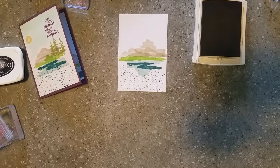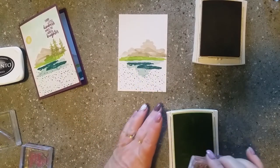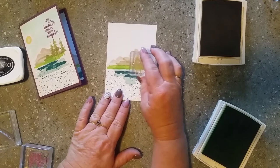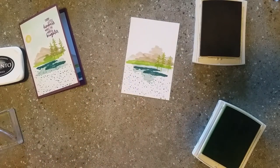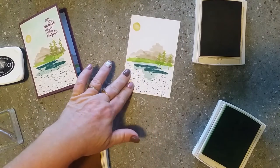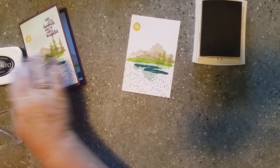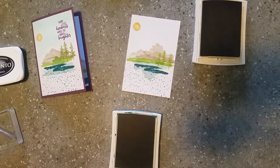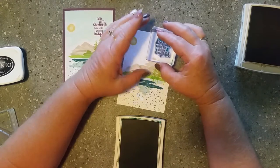Now I'm going to bring in my Lemon Lime Twist again and do our trees - I'll pop the trees just in here. Then we have Daffodil Delight to pop the sun up in the corner. For the sentiment, I'm going to do it with Bermuda Bay to make it look a little different. The sentiment says 'Every little kindness makes the world a brighter place' - I'll pop that just up in the top area there.